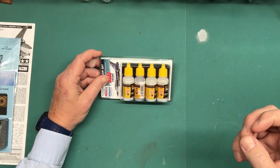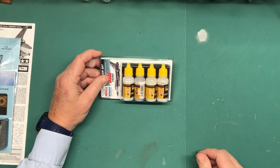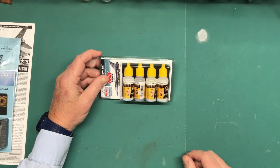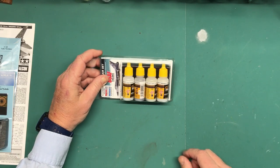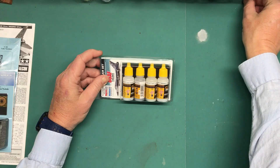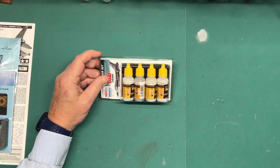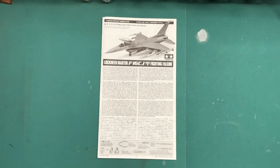If any of you have used these paints and have anything to say — good or bad, pros or cons, tips, anything like that — please put them in the comments section below. If you can point me to a video or an article about them that might help me out, I would appreciate it if you'd put that in the comments below.